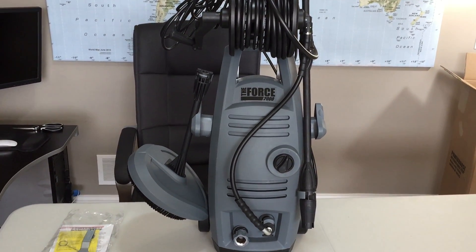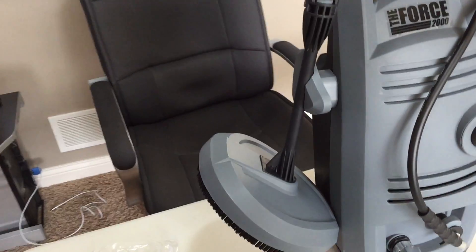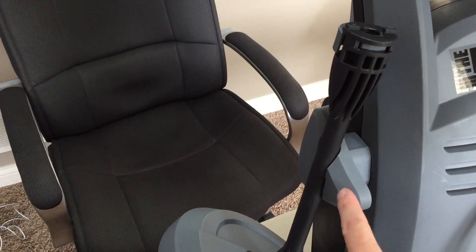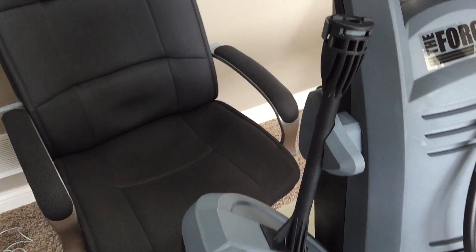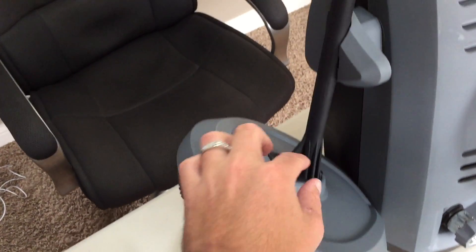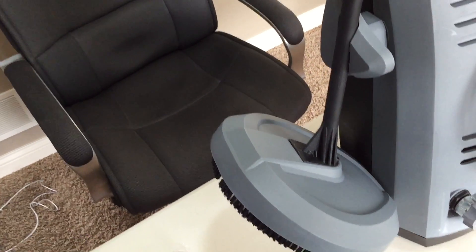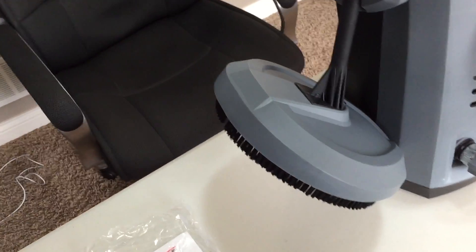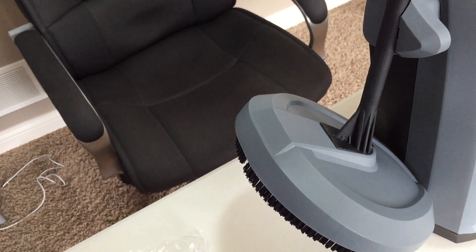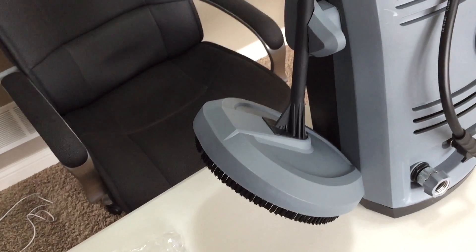This is the Force 2000, all set up here. This is the surface cleaning attachment right here, attached to these little parts that just clipped right on. It seemed kind of tricky to get the two screws in that came with it to attach this part — they weren't lining up right away. That could maybe be changed in the future where this piece has a little groove that it fits into first, because it kind of just moved around and the screws didn't line up too well.